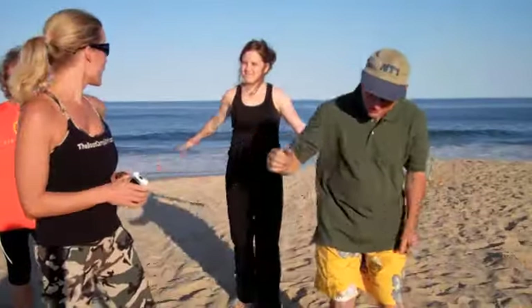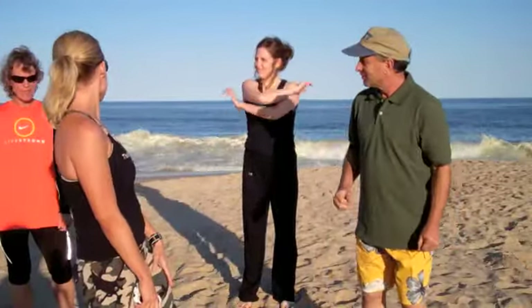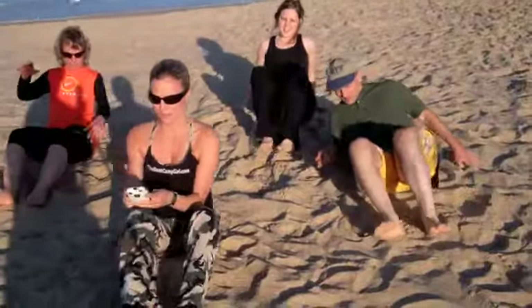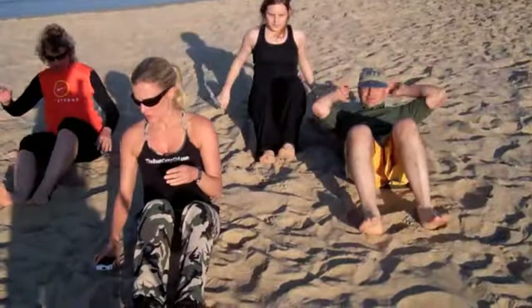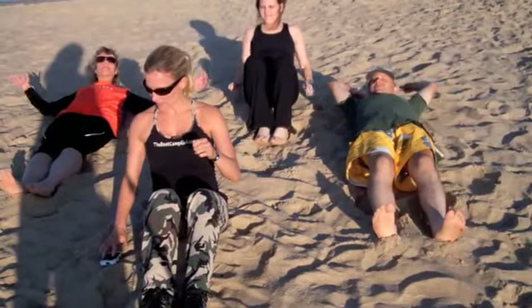Okay, so we're going to start with our first exercise. Kathy, we're going to do knee hugs. So we're going to come down to the ground. We're going to do knee hugs for a minute, and then we're going to go right into our burpees. Get ready, set, go.